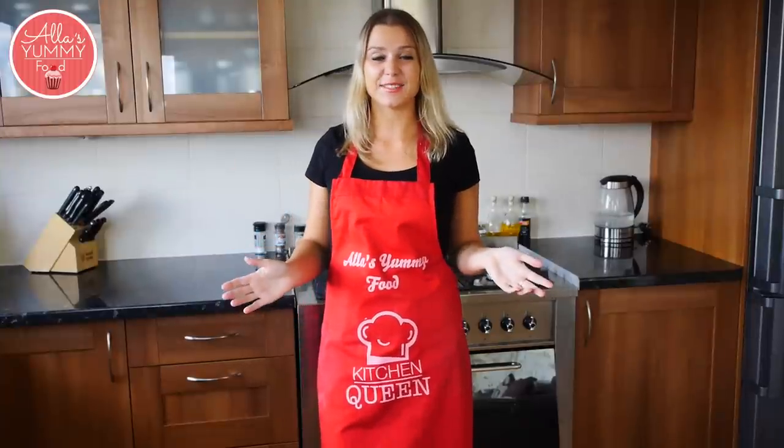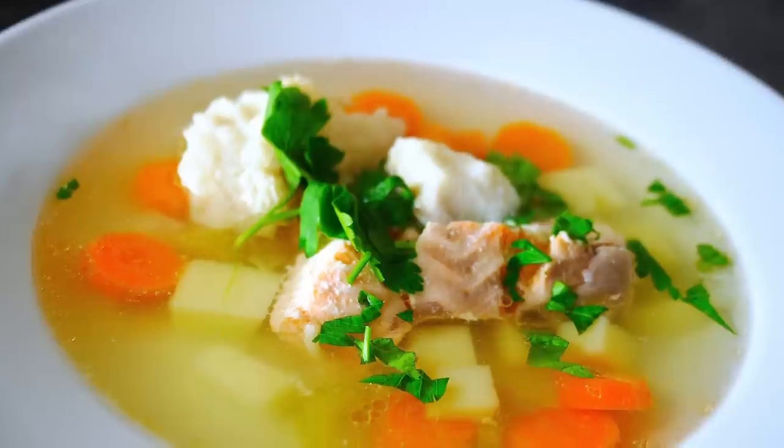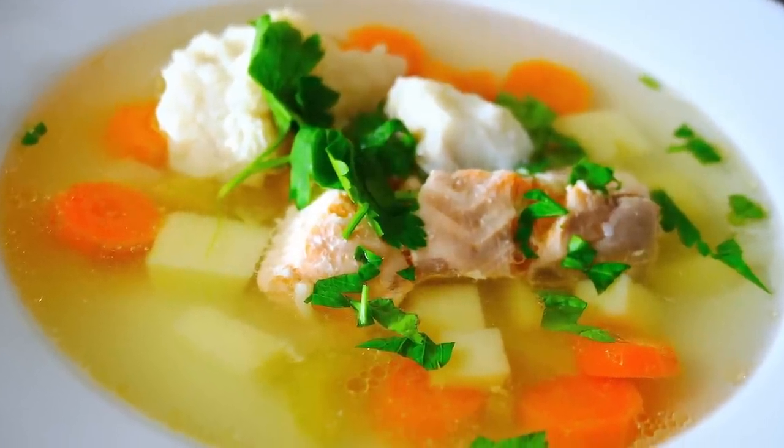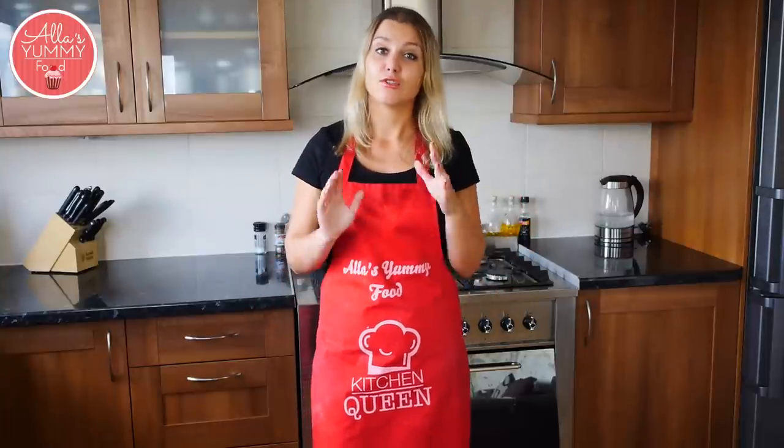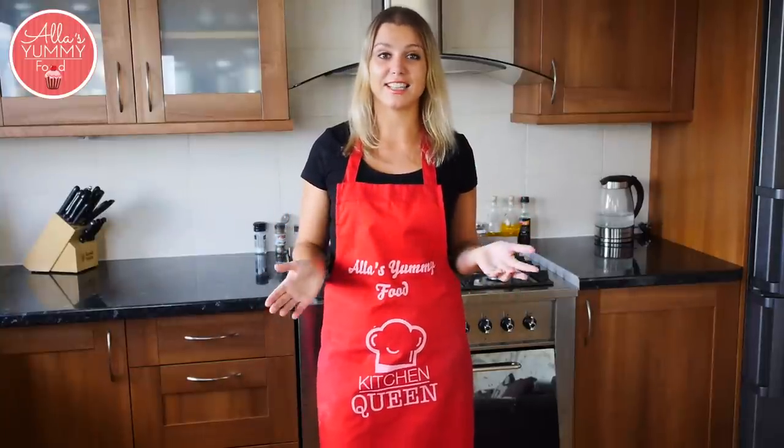Hi guys, welcome to Alice Young Food and to my kitchen. Today I'm going to be making this delicious Russian soup called Ukha. In translation it means a fisherman's soup or a fish soup. It's really, really healthy, really easy to make and very, very delicious.